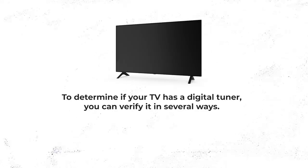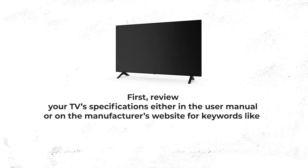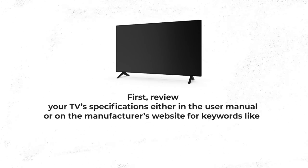To determine if your TV has a digital tuner, you can verify it in several ways. First, review your TV's specifications either in the user manual or on the manufacturer's website for keywords like ATSC tuner, digital tuner, HDTV tuner, or DTV.